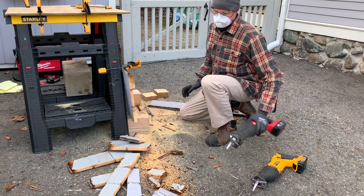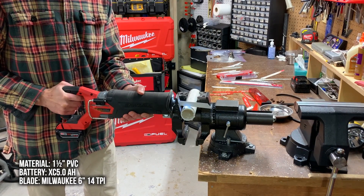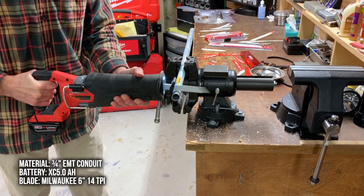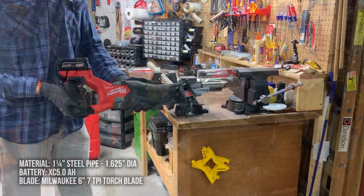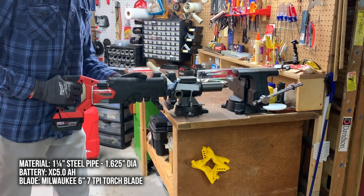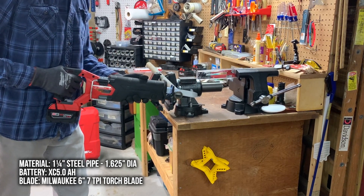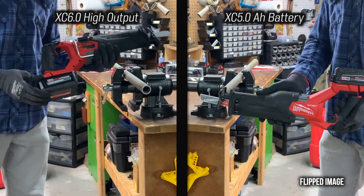Since this is a Sawzall after all, I also tested it with other materials. Here's one and a half inch PVC. Let's watch it again and compare it to using a high output battery.